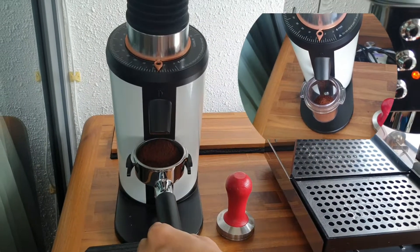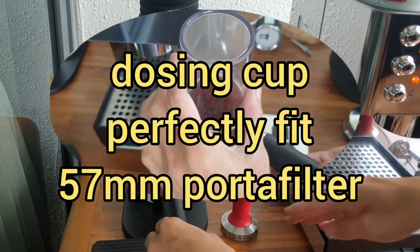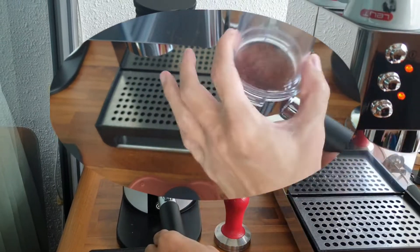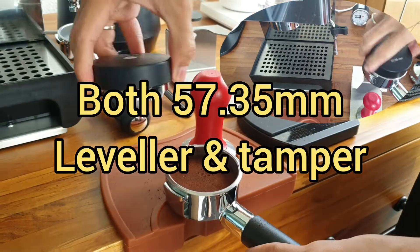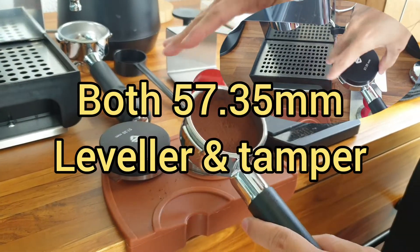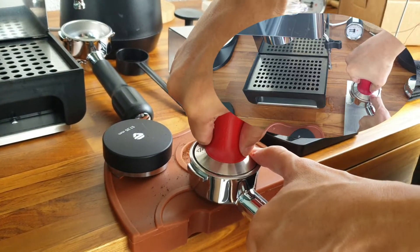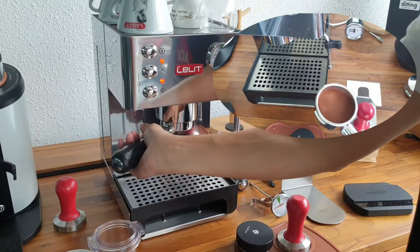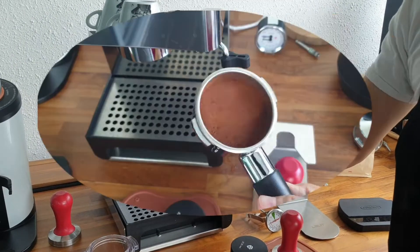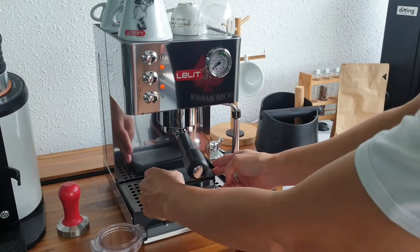Look at this — the dosing cup provided, which is supposed to be 58 millimeters, actually fits just nicely into our 57 millimeter portafilter. We use the Lelit leveler and Lelit precise 57.35 millimeter tamper, made especially for the Lelit bottomless portafilter for maximum result. You can see the coffee grounds are compressed perfectly into the portafilter, so it's ready.